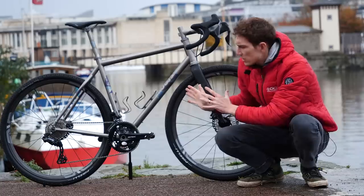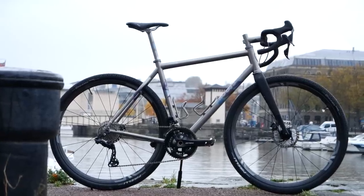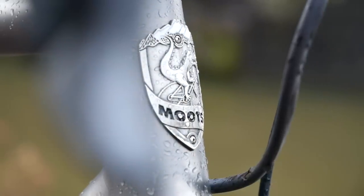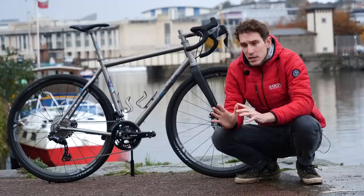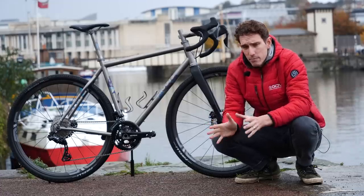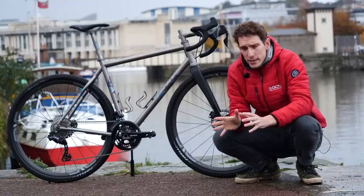As you can see, I have temporarily dispensed with my Topeak bikepacking bag so we get a better look at the majesty that lies beneath — this being the Moots Route RSL gravel bike. This is one of four gravel bikes that Moots have in their range, this being the most racy version of it.